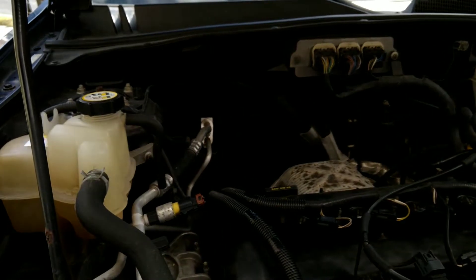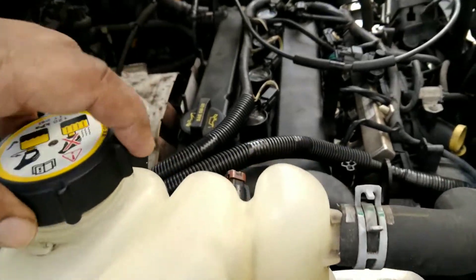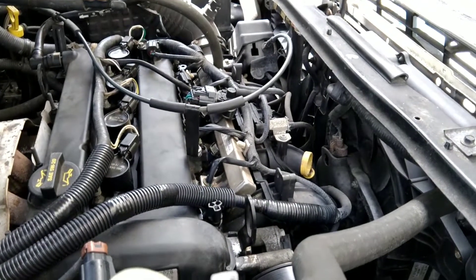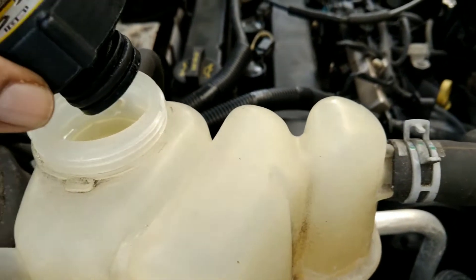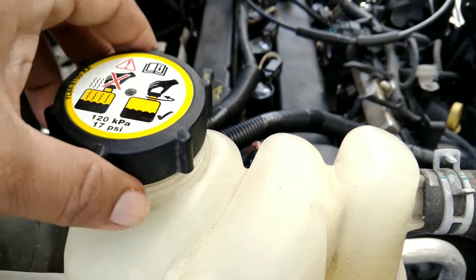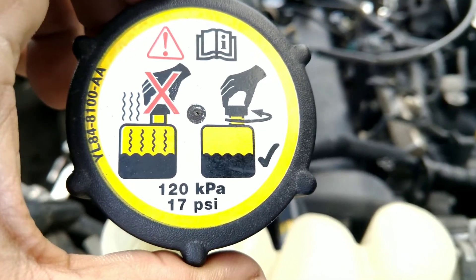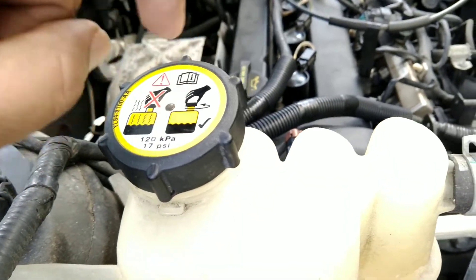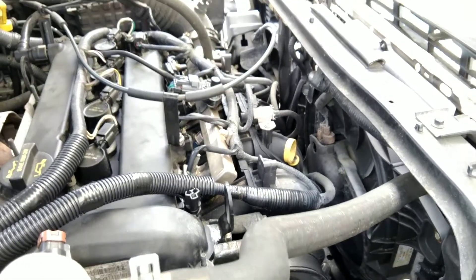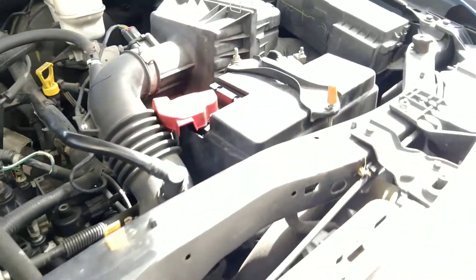After starting it with the distilled water and letting it run for a few minutes, I turned it off and let it cool down completely again. I was then able to easily open the reservoir cap. You should never open it when it's hot — always let it cool down completely first.